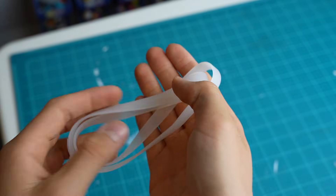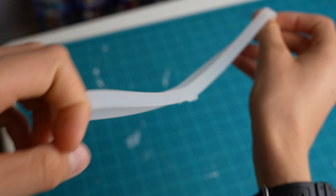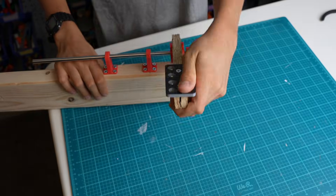The pedals will need to return to their original position, so I will use this thick rubber band to pull them back into place.